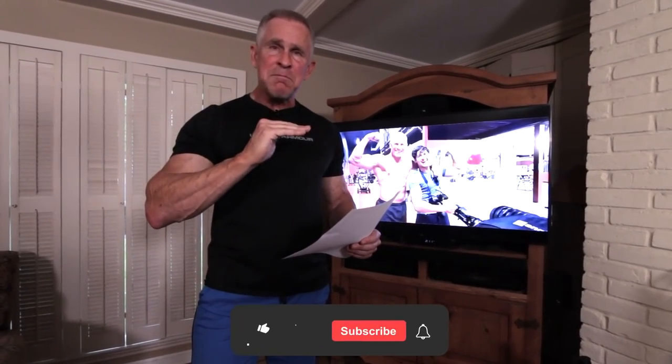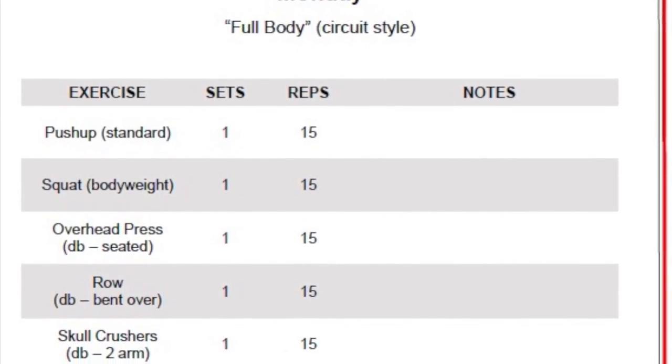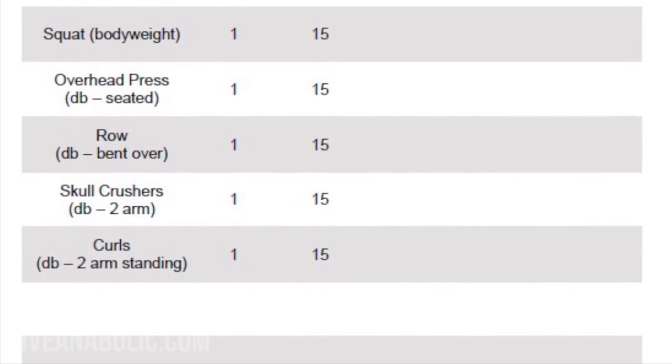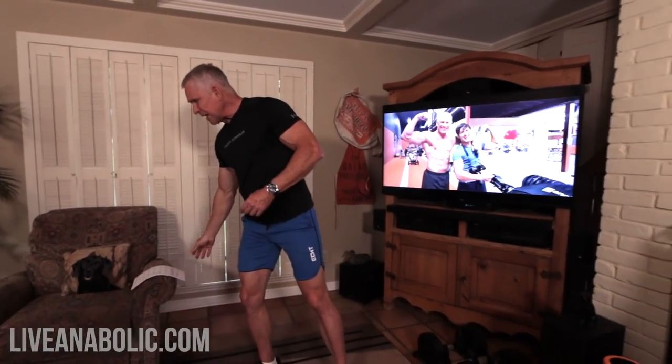You do one exercise and then move immediately to the next one without resting. All of these call for 15 reps. The first exercise is push-up, then a squat and overhead press with dumbbells, then a bent over row with dumbbells, then skull crushers with dumbbells, and then we end up doing two-arm curls with dumbbells. It takes a while for your body to get going — if you saw how long I took at the gym to warm up before really hitting the weights hard, you would be amazed.